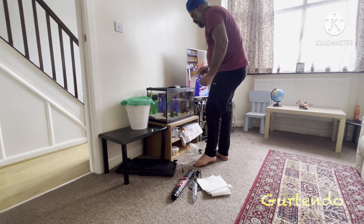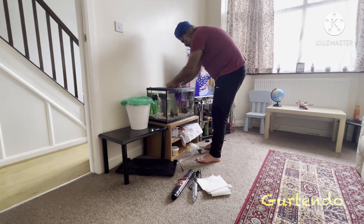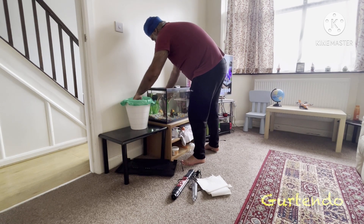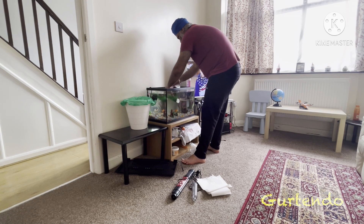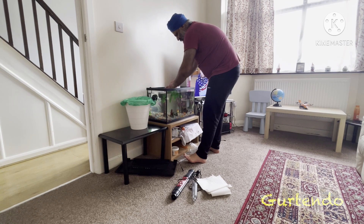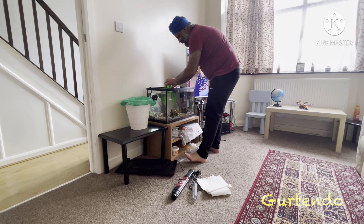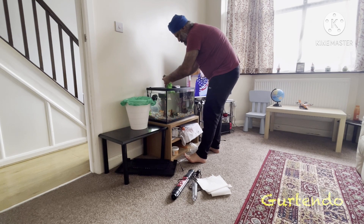We will drain the water out. When we do the water change, we also need to wash all these plants so they're nice and clean — removing all the algae. We will be showing you how we wash these plants as well.